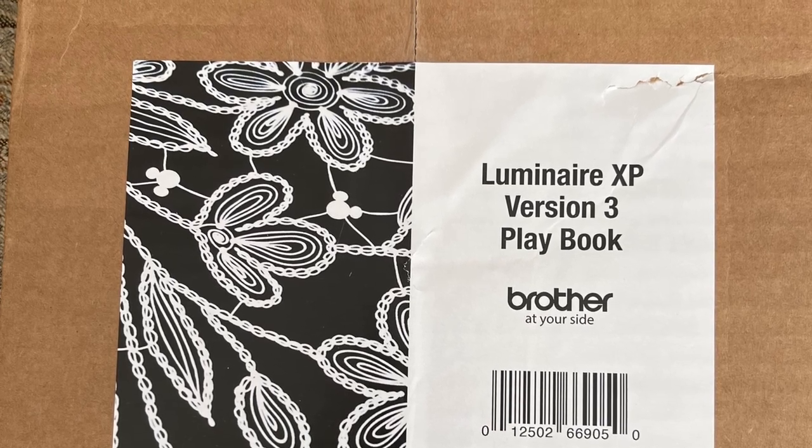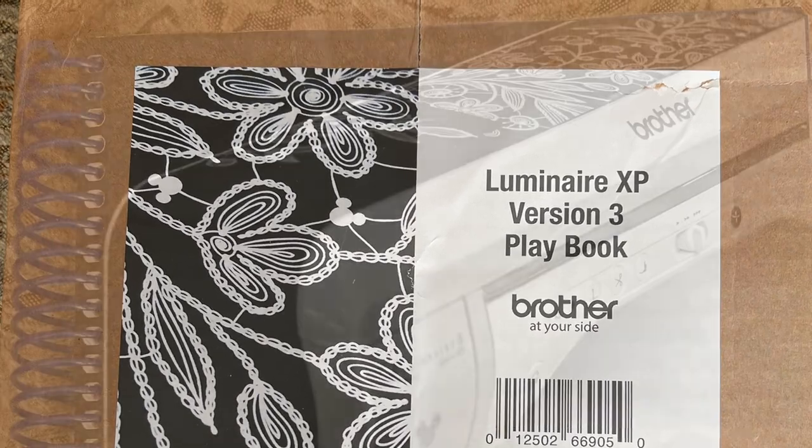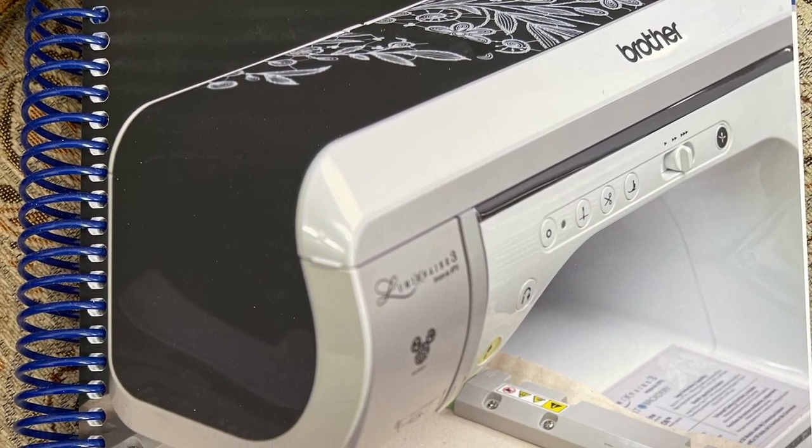Your playbook arrives in the box. I'd like to thank George Moore with Moore Sewing Center in Southern California for shipping me this copy of the playbook.